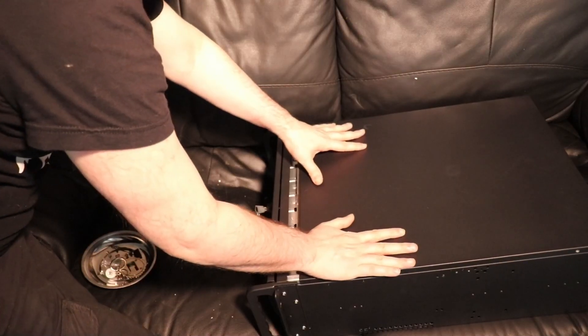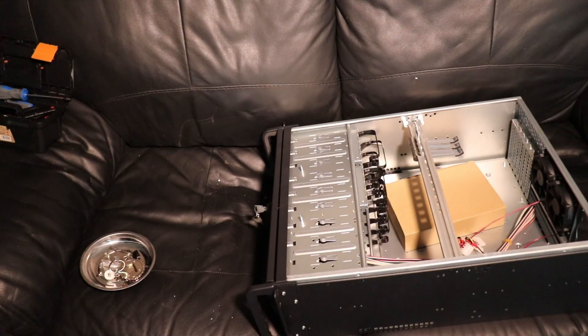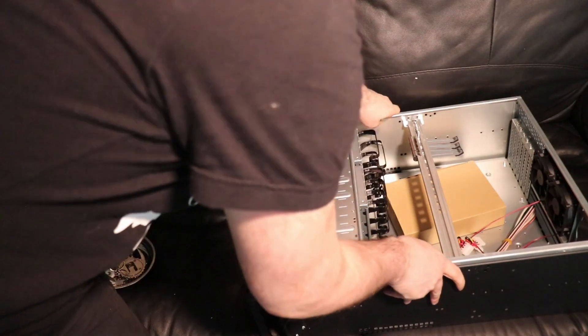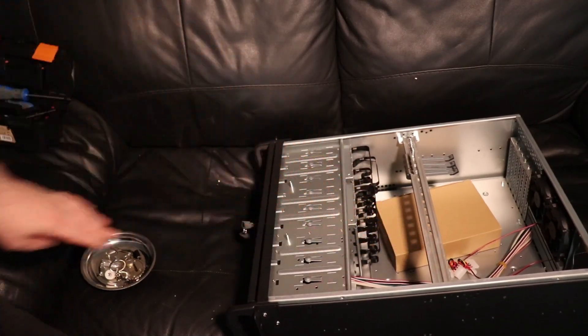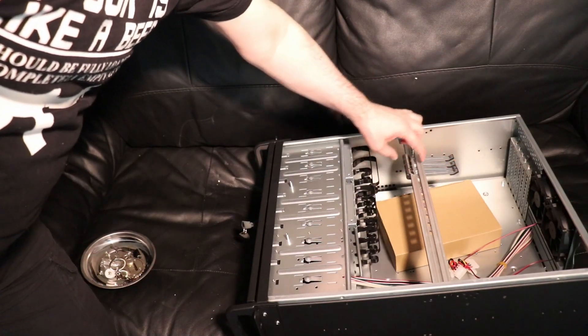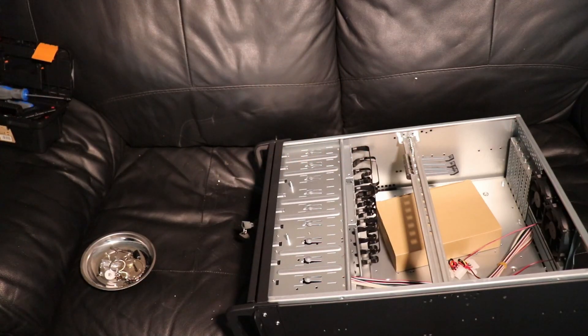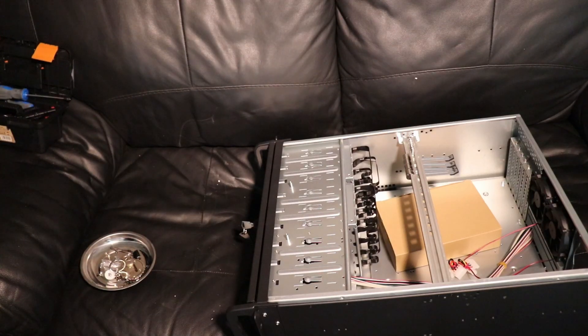Now this should just slide back — which it does — and then I can lift this up. Okay, so we're now inside. We have a bar here which I believe is used for cable management, I'm not 100% sure. I'm not sure what these are for either — answers in the comments — these could be for screwing things into. Again, not 100% sure on that one.